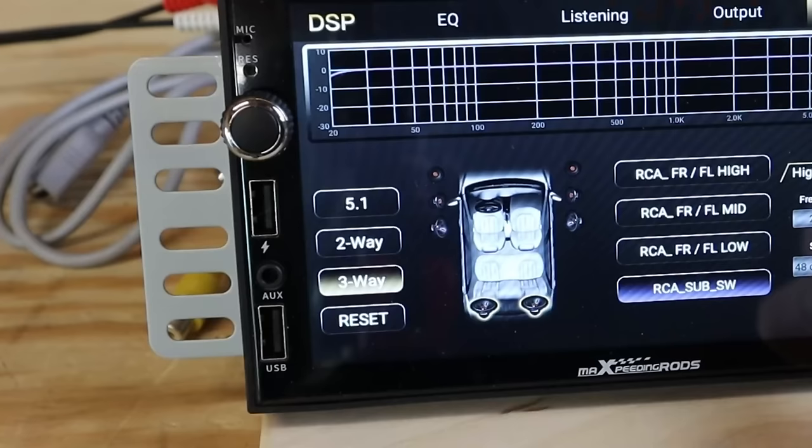But you don't want to accidentally smoke your tweeter by running low frequencies to it — that's why you need an RTA. Click right here and I'll show you how to build an RTA dirt cheap. I'm Justin, this is the DIY Audio Guy YouTube channel — click the subscribe button and I will see you on the next adventure.